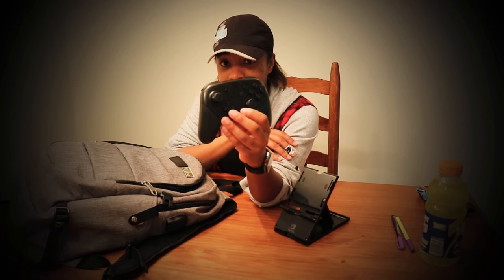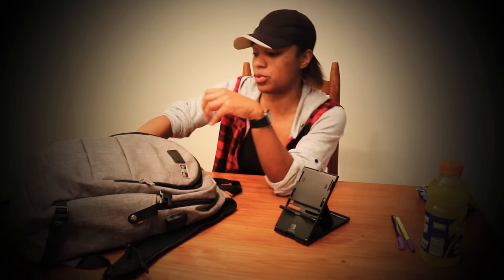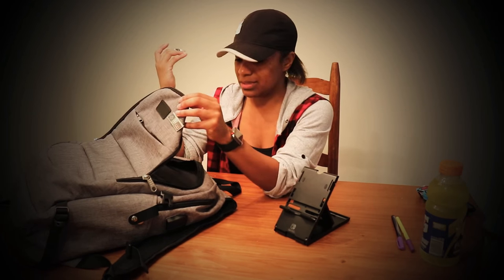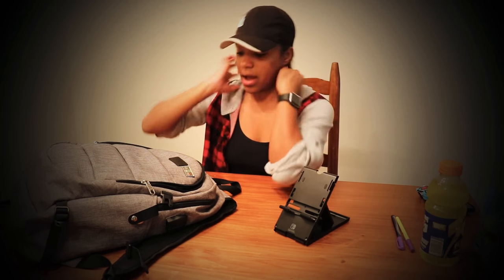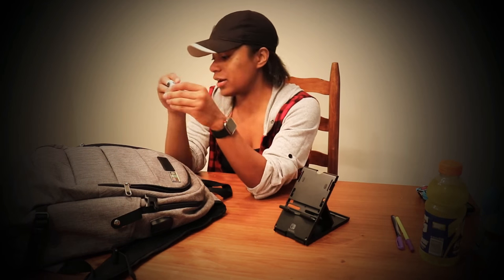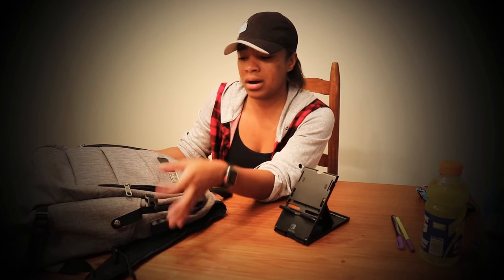In the second zipper compartment I have my pro controller for the Nintendo Switch. I have some medication - pretty much pain pills because I get really bad migraines. For these hot summer days I have a bar of deodorant, yes I keep that with me because it's been hot lately. I also have a couple of quarters. I'm a very basic and simple person.